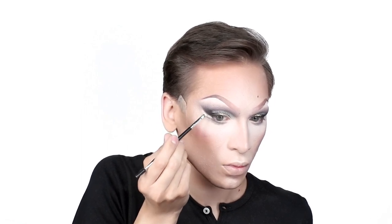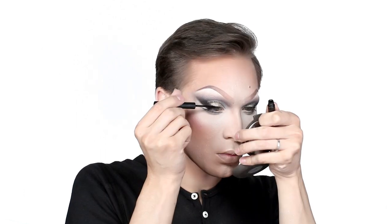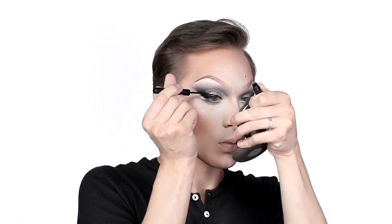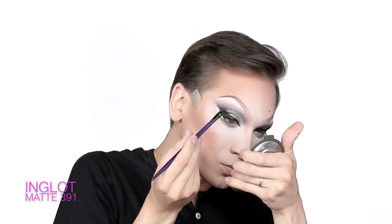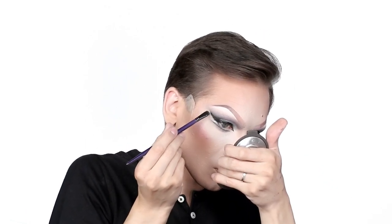Using the same brush and foundation I used to define underneath the brow, I'm continuing to open up the eye with this bright cream foundation. Then using Kat Von D Ink Liner in Baudelaire, I'm defining that line to the most refined finish. For the perfect winged liner, I'm using NYX Vinyl Liquid Liner on the top lash line, getting that point as steady-handed as possible. To ensure the liner doesn't move, I'm packing a little black eyeshadow by Inglot right over the top and blending it into the new crease.